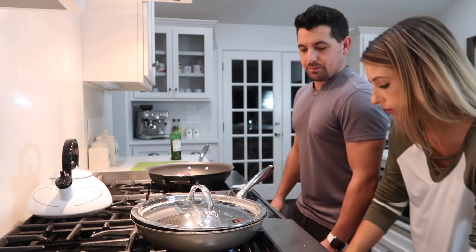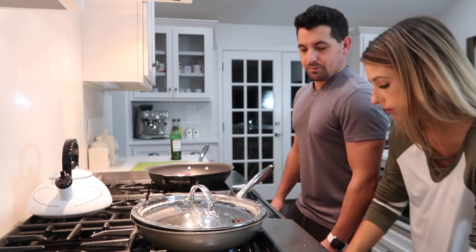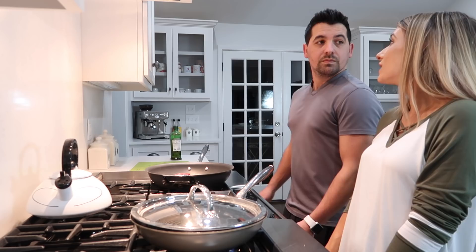Check those potatoes. Do they look good? It smells so good. Hungry.